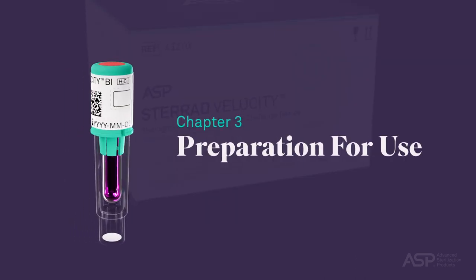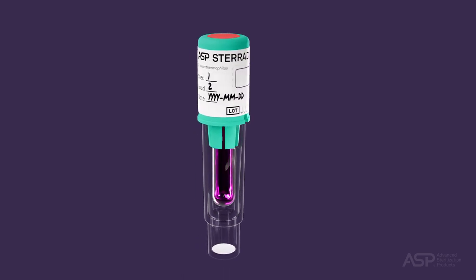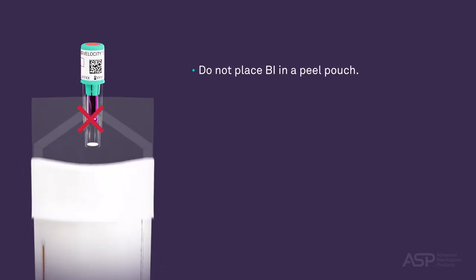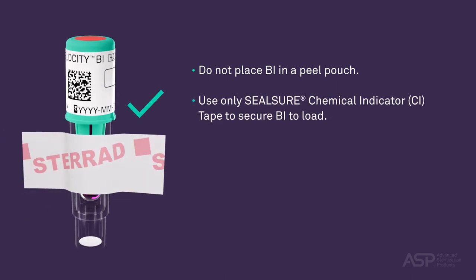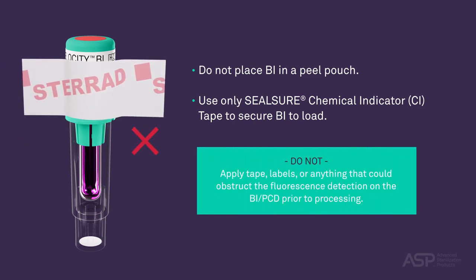Preparation for Use. When preparing a STERAD Velocity BI PCD to monitor a sterilization cycle, do not place it in a peel pouch. If you are applying tape to secure the BI PCD to the shelf, you must use Seal Sure Chemical Indicator CI Tape. As a reminder, do not apply tape, labels, or anything that could obstruct the fluorescence detection on the BI PCD prior to processing in the STERAD sterilization systems.